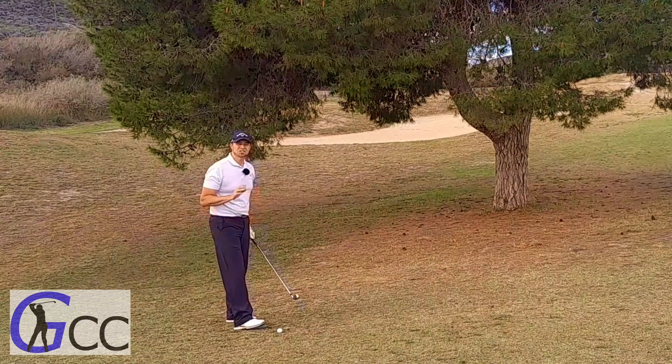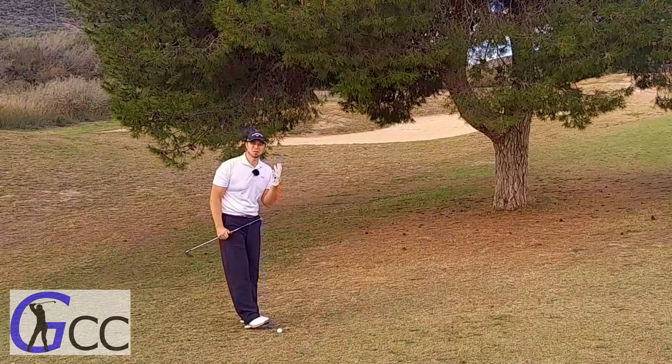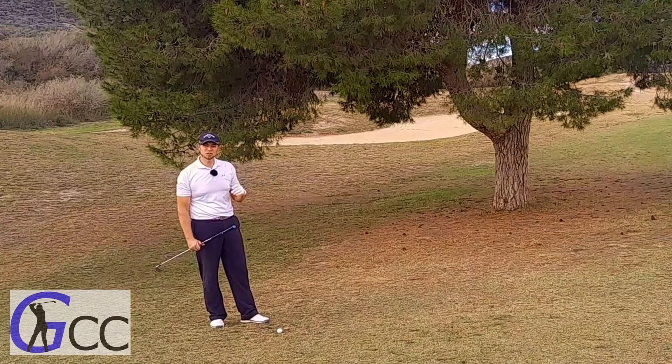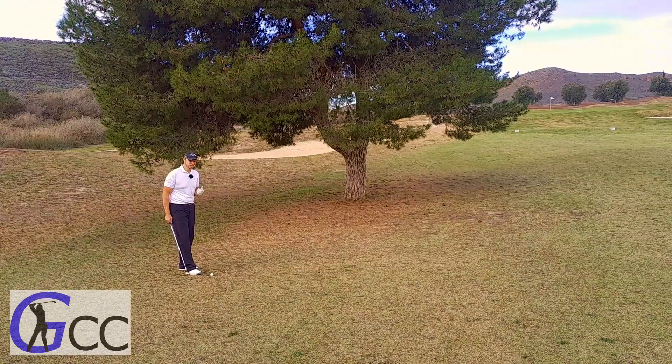Even if you're a total beginner, you're just starting out with golf, do yourself a favor. Pay that 10 to 15 bucks for a good glove. It'll really help you out. It'll help out your teacher as well.